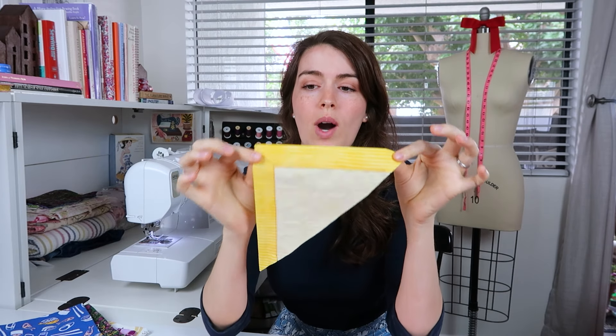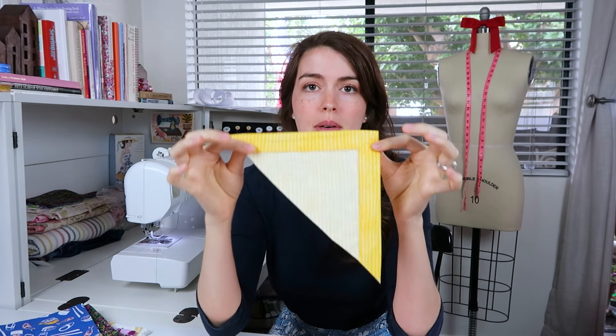Now that I have this set of super fun napkins, I can show a little variation on this napkin. On this one we did a half inch seam allowance, but if you wanted to make it a little bit more formal, you'll do a wider hem on the napkin.